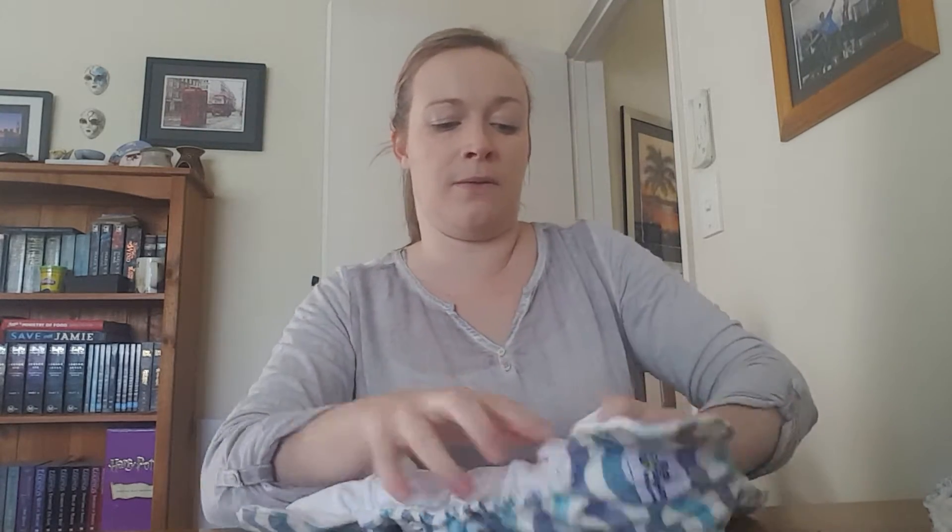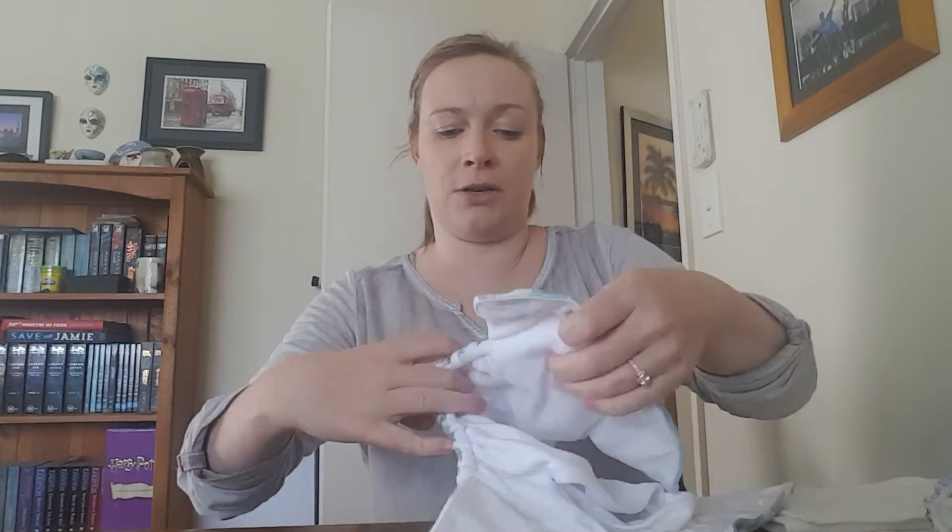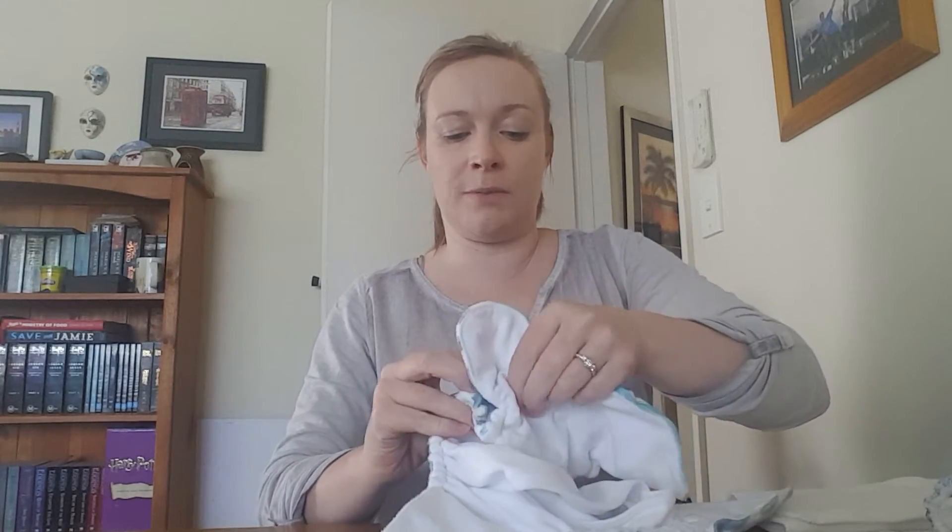Being a one size fits all nappy, you can obviously adjust it from a very small baby to a very large baby. I'm going to show you just how small this nappy does go. They've got multiple snaps so you can actually cross the wings over.